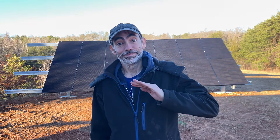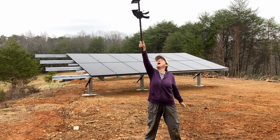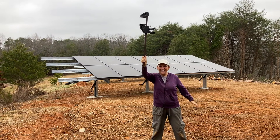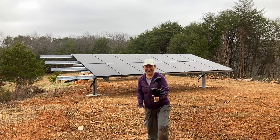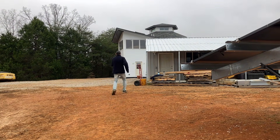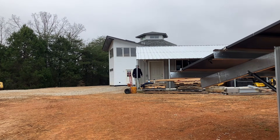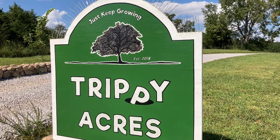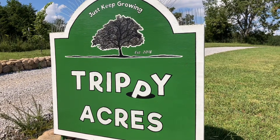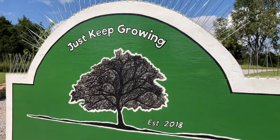Thanks for watching! If you enjoy our videos, we'd really appreciate it if you would take a second and subscribe to our channel. Check out Signature Solar in the links below — they've got all sorts of solar equipment. And until next time, like our farm sign says, just keep growing!